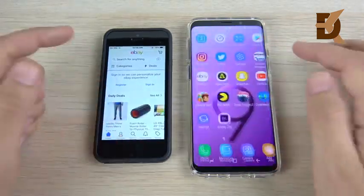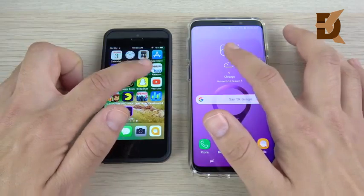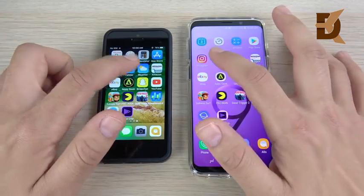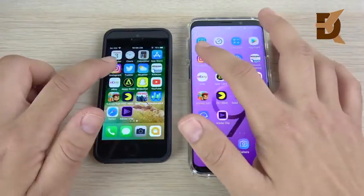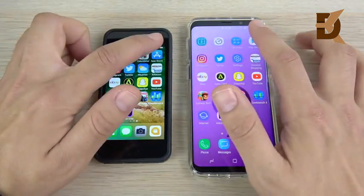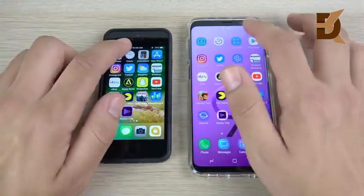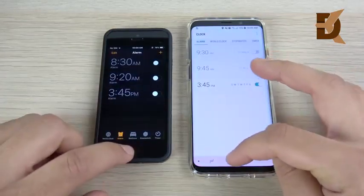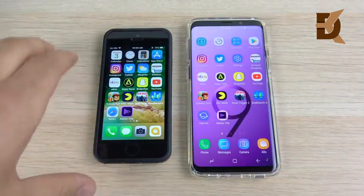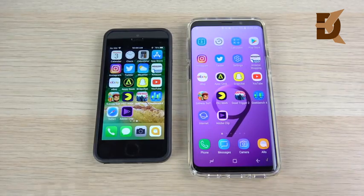eBay about the same, Amazon about the same. The SE has a faster animation when loading these apps. The weather actually holds in the background for the SE where you have to keep reloading on the Samsung. Twitter — the animation speed for multitasking is just spot on for the iPhone. There's a slight reload for the S9. App Store, Play Store, and Calculator. The S9 is on 1X animations. Clock and Calendar — SE holding again. So with iOS 11.3.1, the SE is still a very fast phone.